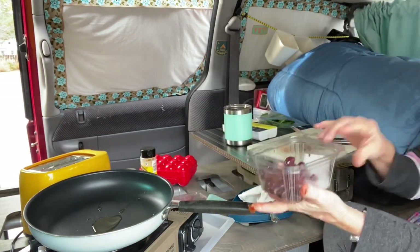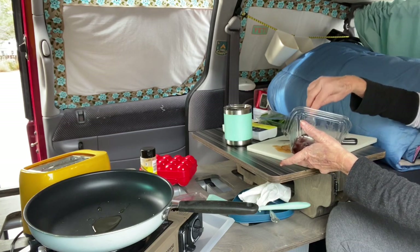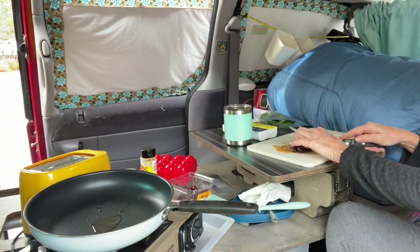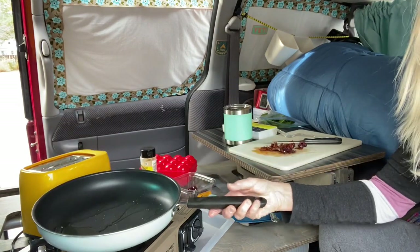And then I use black olives — maybe one, two, maybe three black olives. Sometimes I really like black olives. Cut those up. You've got your oil in your pan.